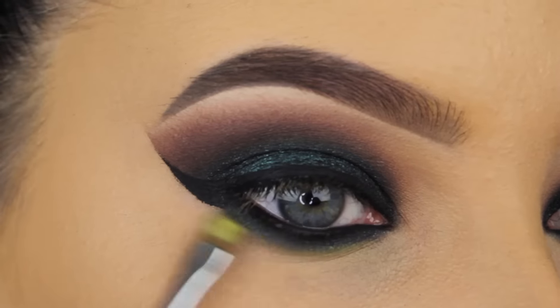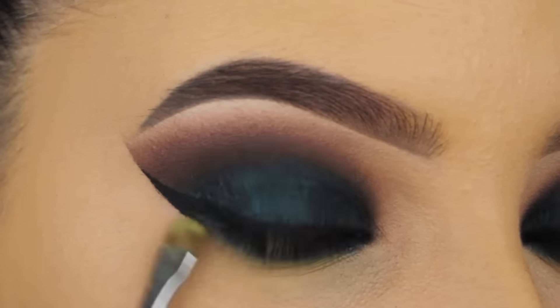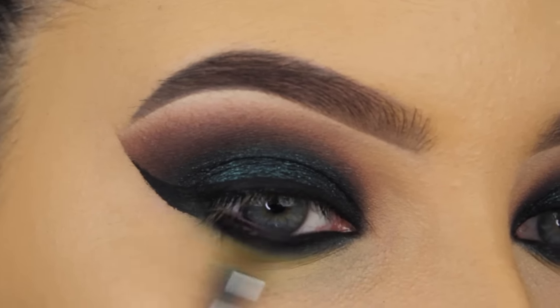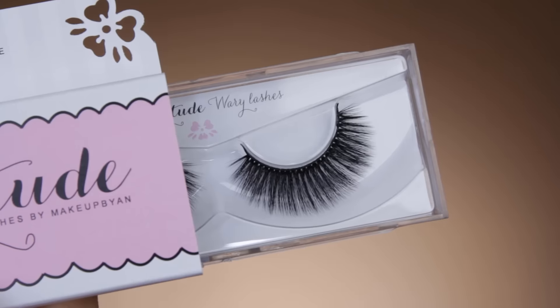And now to finish off the whole eye look, I'm going in with a lime yellow shade, and I'm going to apply this right underneath the lower lash line as well. I just felt like something was missing, and I feel like this makes it complete. Now for my fake eyelashes, I used my Anitude Wearie lashes — I will link them down in the description bar together with a discount code.